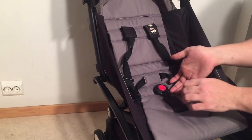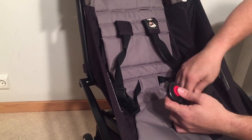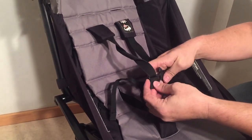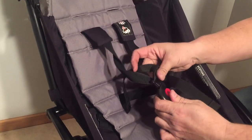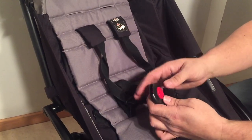This is a Baby Zen Yoyo and today we wanted to show you what to do when the middle buckle is a bit hard to use. This means that it takes a little bit extra pressure in order to get the belts to snap into place or to release. It should go nice and smooth but sometimes over time it can get a bit difficult to pull it out.